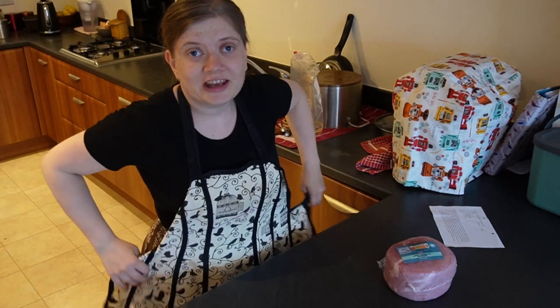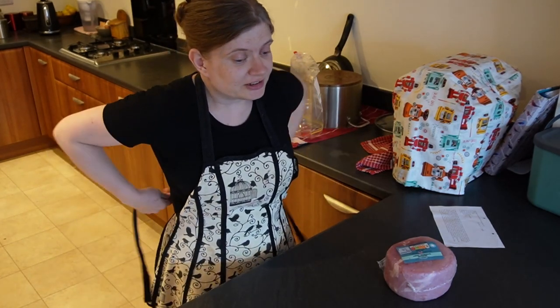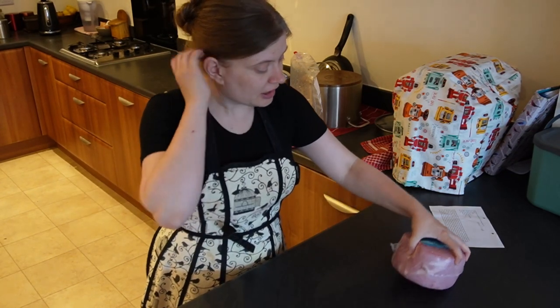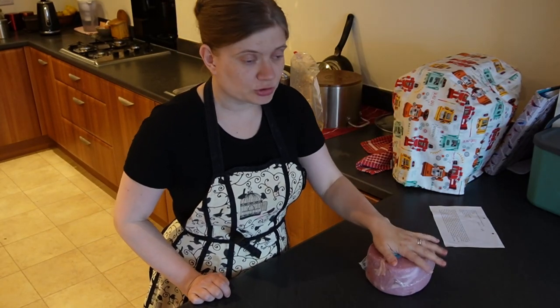I have already cut the onions outside, and I had a good cry doing it, as always. This recipe I have been making for years now, and it's really good. I have 1.4 kilos of pork gammon joint — it's unsmoked, but I just like the meat.